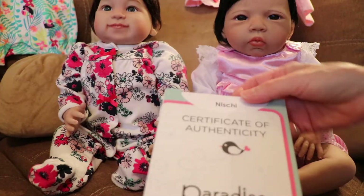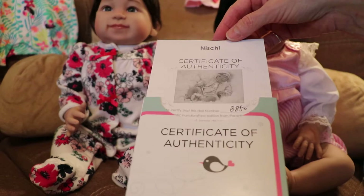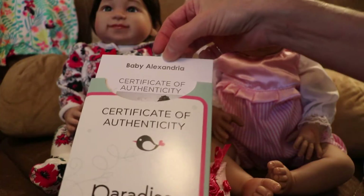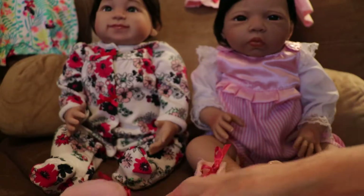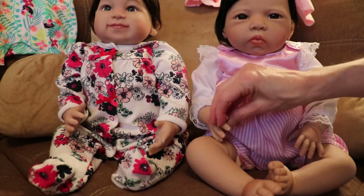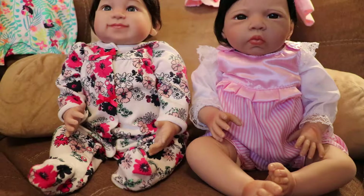Their dolls come with certificates of authenticity and they're numbered. So I've got one for Nishi and baby Alexandria. It's fun because you get to have these fun dolls and they're not expensive — they're just cute.